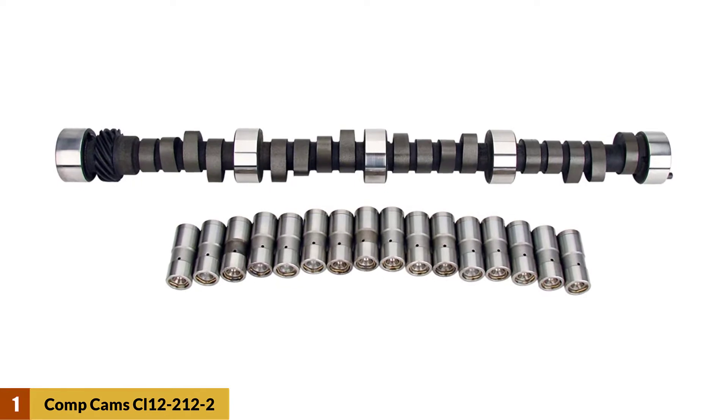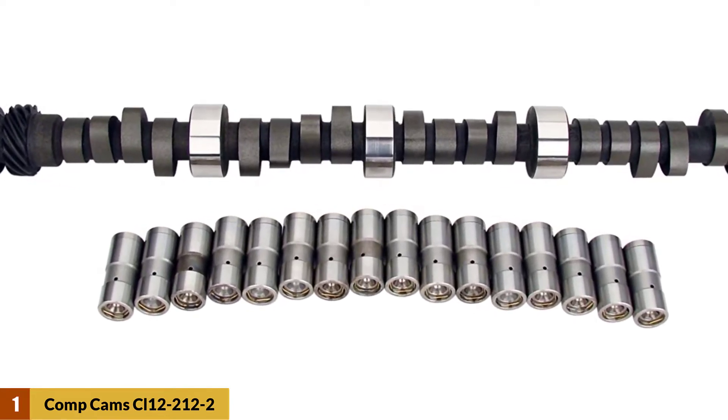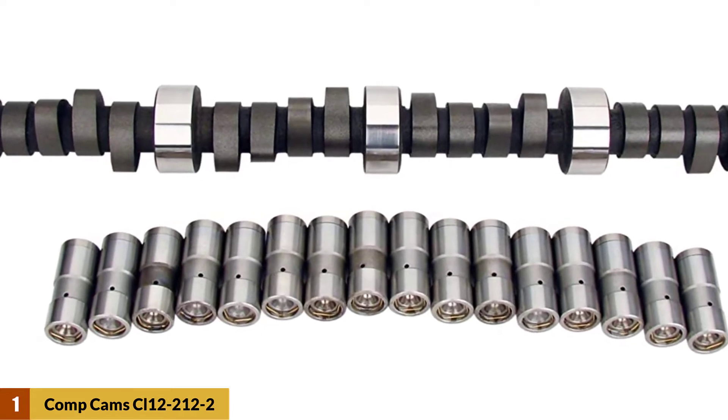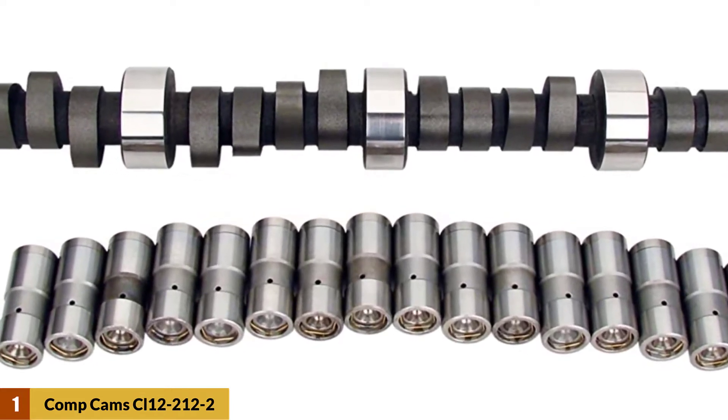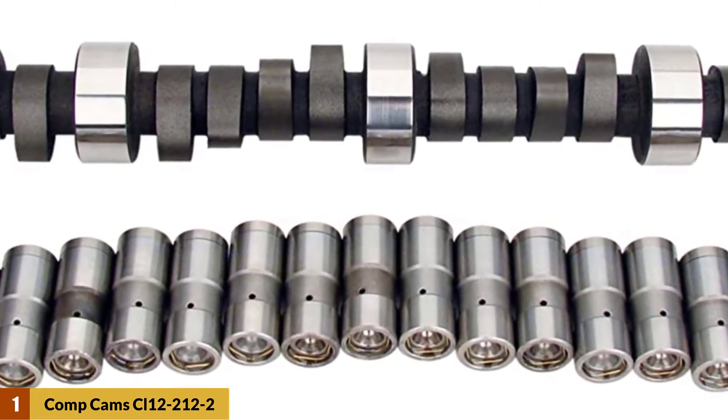Owning this cam kit allows your truck to thrive on excellent RPM power. If you have aftermarket torque converters and a minimum 9.5:1 compression in your engine, this unit will work beautifully with these components and yield very high RPM levels.